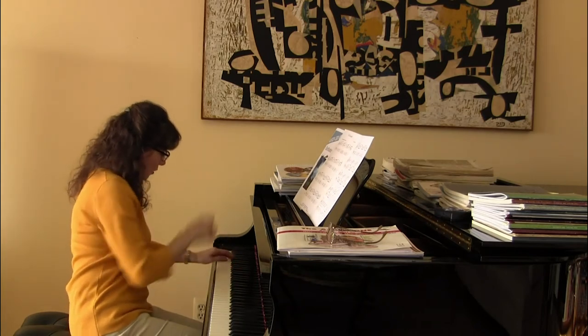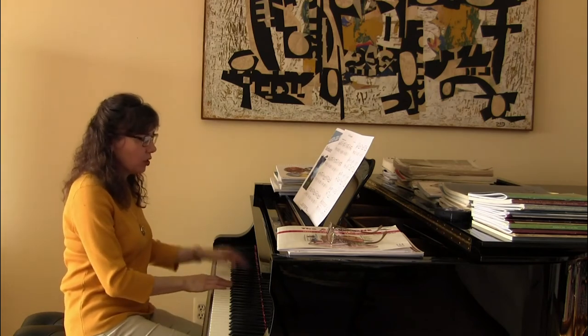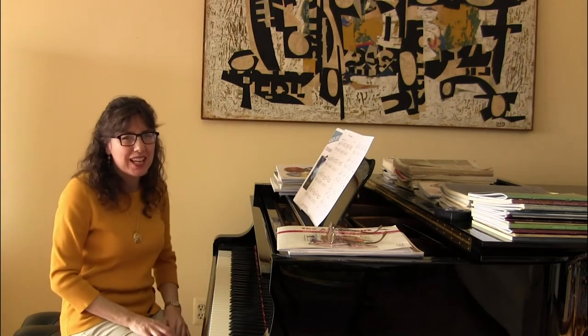Whoa, and at the very end it goes like this actually: one, two, three, four, one, two. As the Renegade goes into the night.